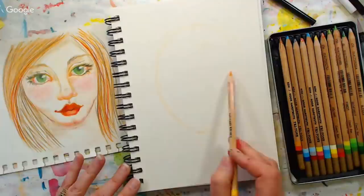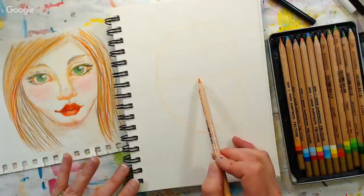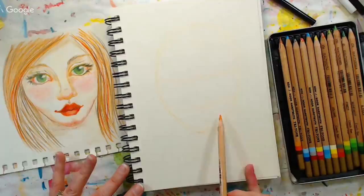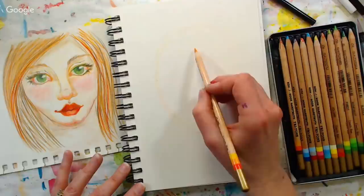Once I have the basic shape of the face, I want to divide it up into segments to make it easier to line up my features. I'm drawing a line about halfway through where the eyes are going to rest, then halfway between the eye line and the chin I'll put another line — that's where the tip of the nose rests. Then I put one more line between the nose line and the chin line, and that's where the mouth will be — or more importantly, where the separation between the top and lower lip is going to be. I find that a really easy way to line things up.